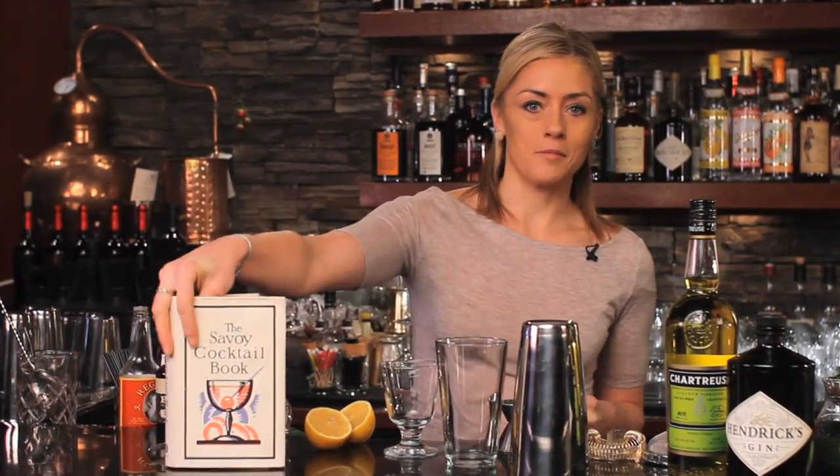My favorite cocktail book is probably the Savoy cocktail book, and arguably my best pick out of this book and repertoire of cocktails is the Alaska cocktail. I'm going to make that for you in just a second, but before I do, I'm going to read you the description of the Alaska cocktail as written by Harry Craddock.